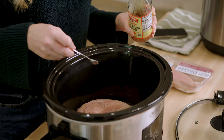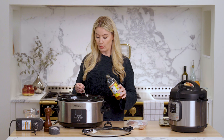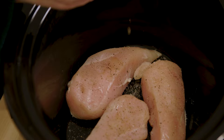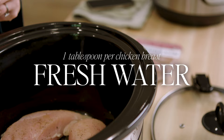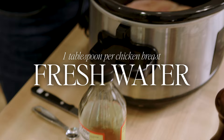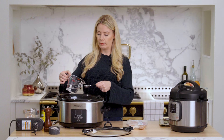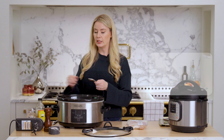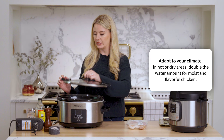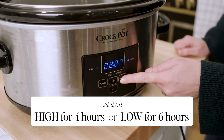I do think the vinegar tenderizes it a little bit more, but if you don't have it or you skip it, it's not a big deal. You don't want to put so much that it flavors the chicken. And then one tablespoon of water per chicken breast — about two tablespoons per pound. You really don't need a lot. Your chicken will give off water in a slow cooker. If you live in a really dry, arid climate you can double that amount. Put this on four hours on high or six hours on low.